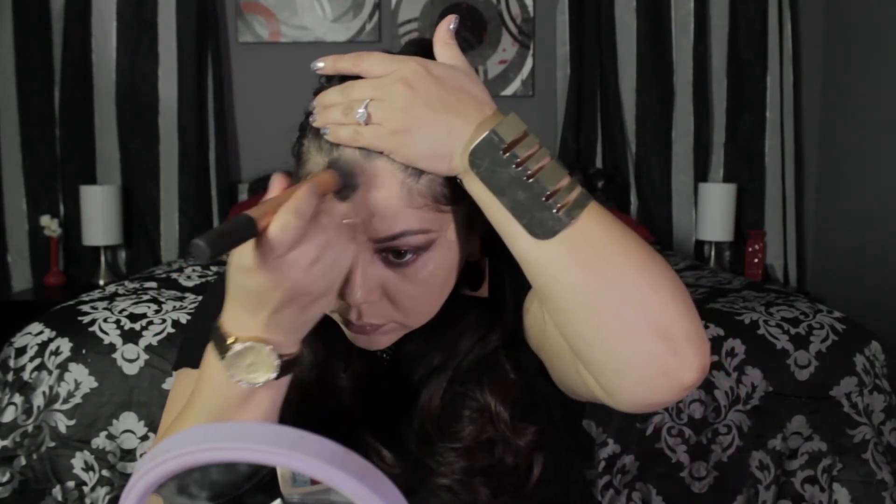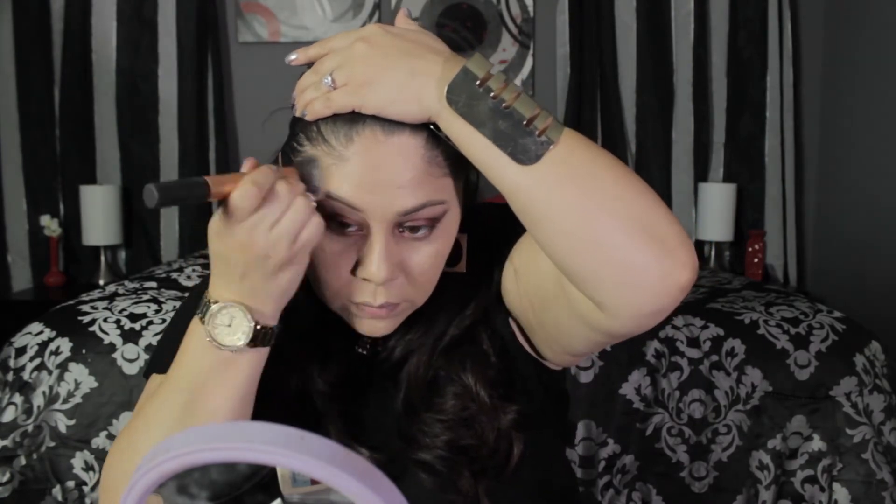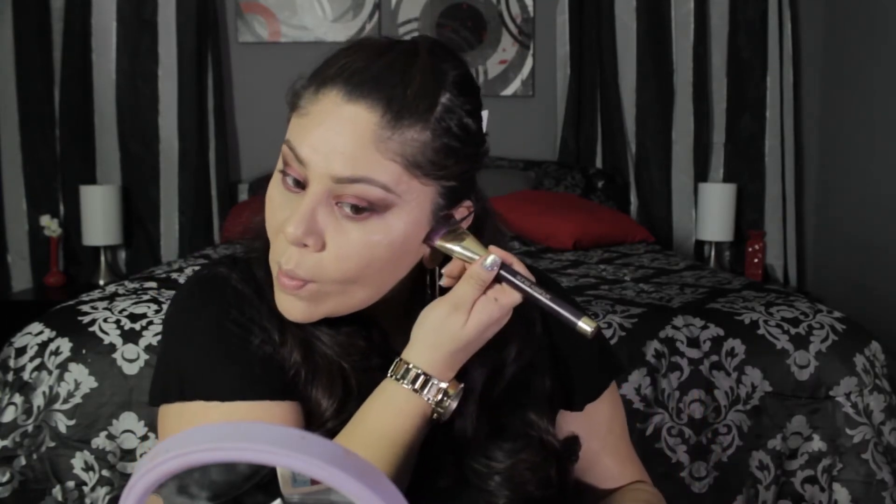I'm using a Real Techniques brush and just buffing it out all over my face, making sure my eyebrows were not touched and keeping them on fleek. Now I'm taking MAC's Sculpt blush, which I actually use to contour, with a Sonia Kashuk brush, creating contour and some apparent cheekbones.